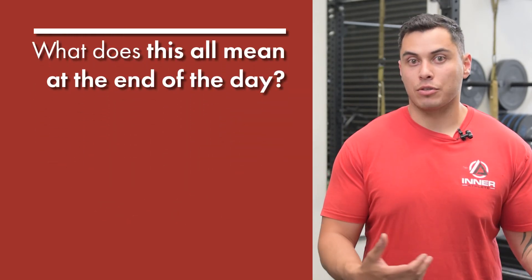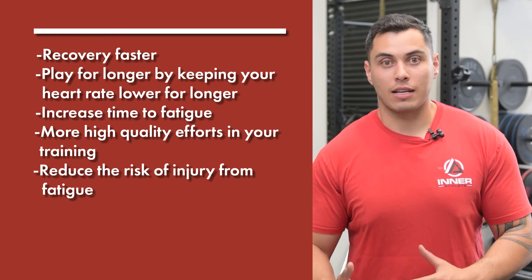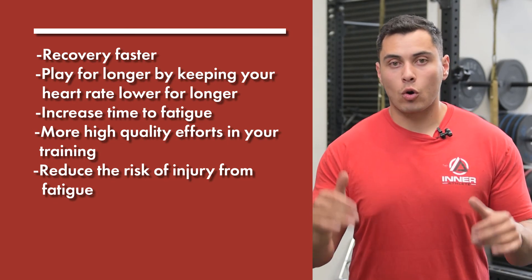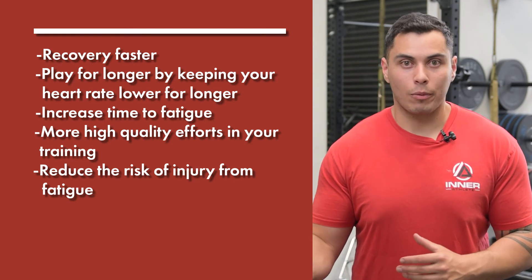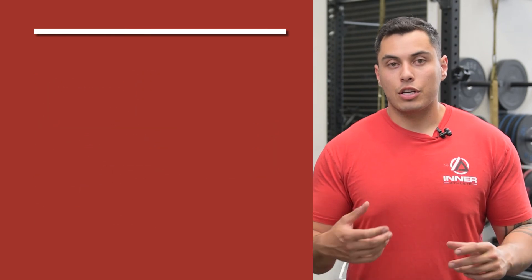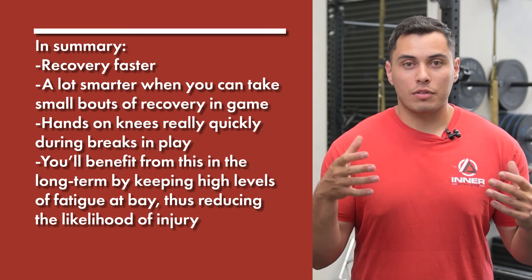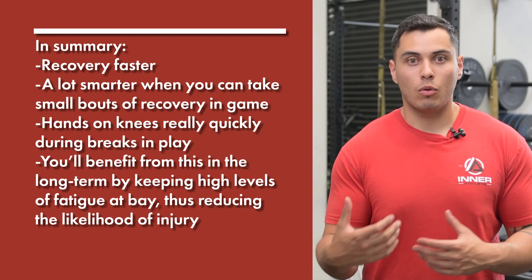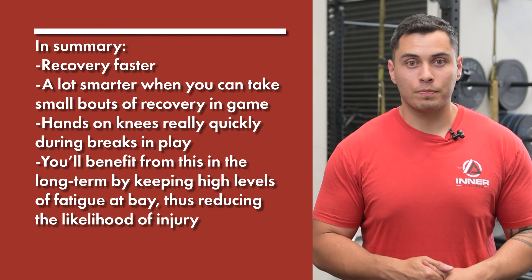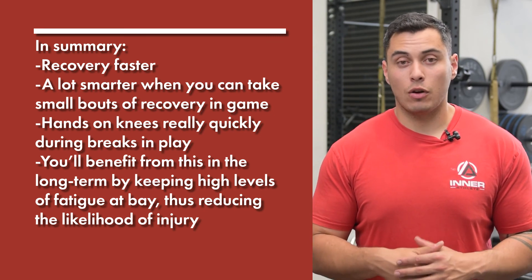What does this all mean at the end of the day by having your hands on your knees? First of all, you're going to be able to recover faster. Second, you're going to be able to play for longer — your heart rate will come down and you'll be able to keep it lower for longer, increasing your time to fatigue. You'll also produce higher quality efforts in training and in game. Since fatigue will be lower, you further reduce the likelihood of injury due to fatigue. In summary, you're going to recover faster from bouts in training, practice, or in-game. During small breaks in play, hands on knees — take a couple of deep breaths — and that'll help bring your heart rate down. The longer you can keep fatigue down, the better you'll perform and the lower your risk of injury.